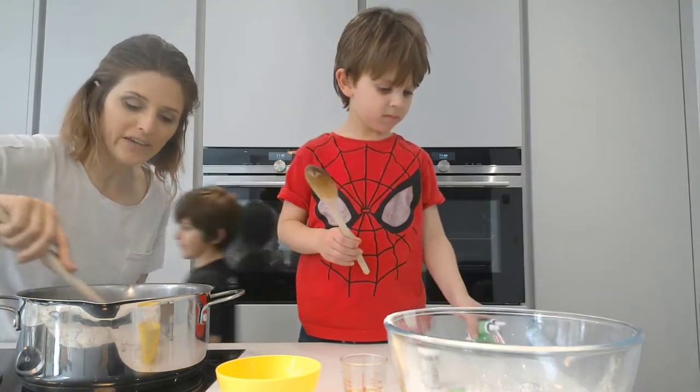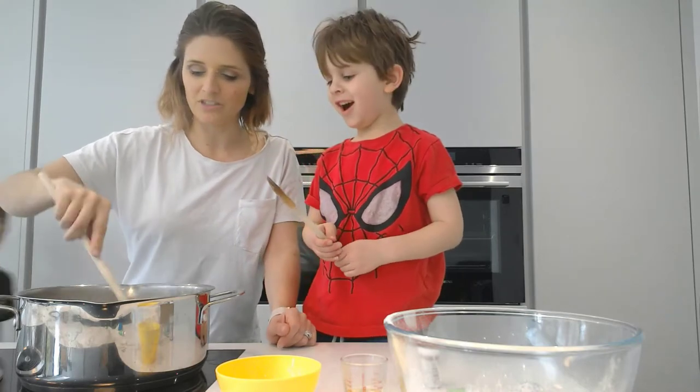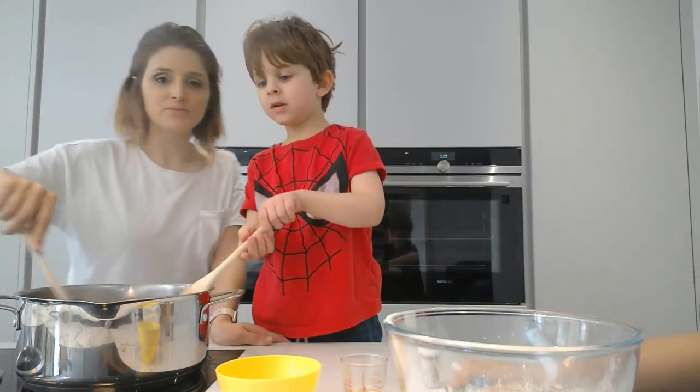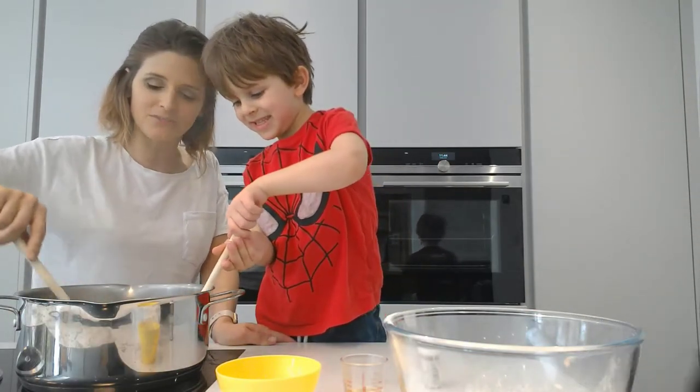It's nearly at the boil now. Zayn, do you remember what the next thing is that you have to do? We don't need those yet because we'll take a break after we've got all the ingredients in and we need to leave it to cool.